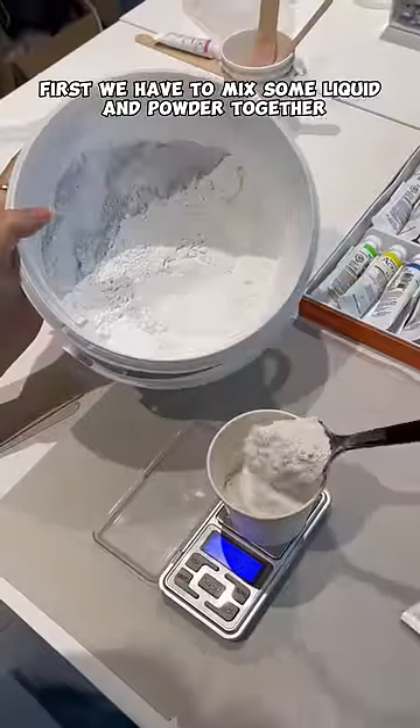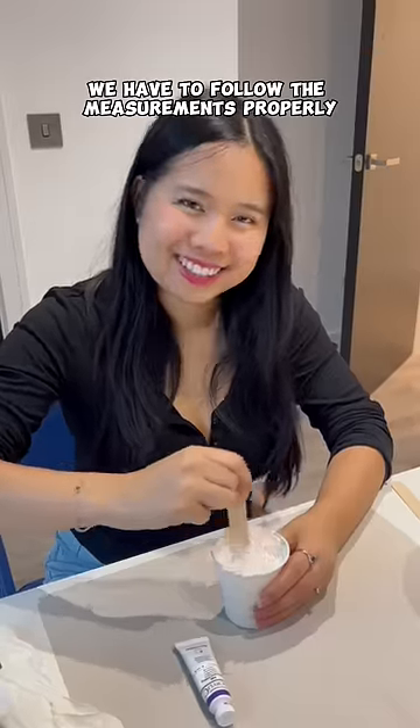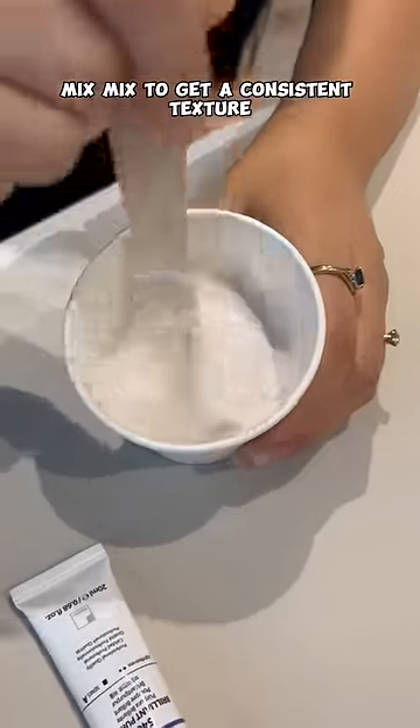First we have to mix some liquid and powder together. We have to follow the measurements properly because it matters. And then mix, mix, mix to get a consistent texture.